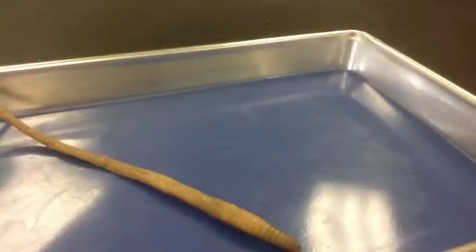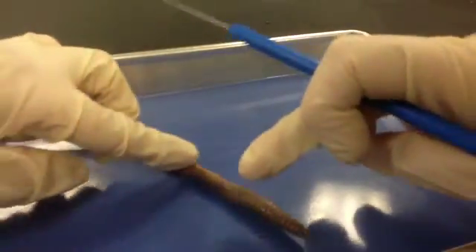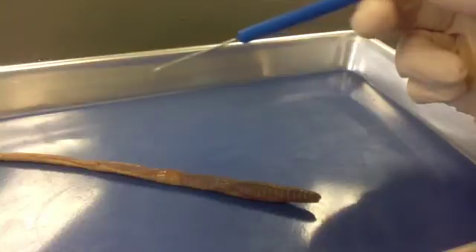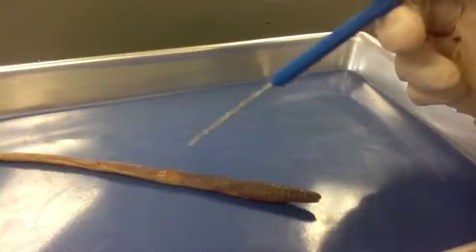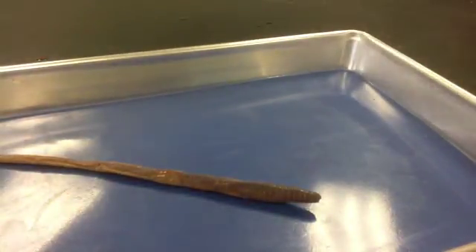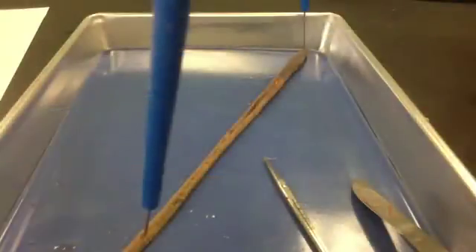Now we're going to look at our interior organs. Turn the worm dorsal side up, so the dark side is facing up. We're going to be cutting at the posterior end along the dorsal surface, from here going this way. It's important that you start at the posterior end because what's down there is just intestine — nothing really critical. Everything like our esophagus, our crop, is going to be up here by the anterior end, so we want to start well below the clitellum.